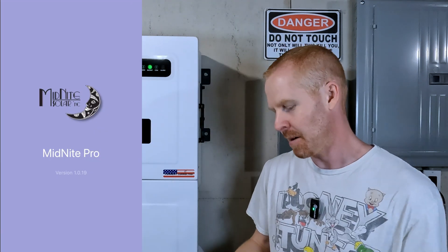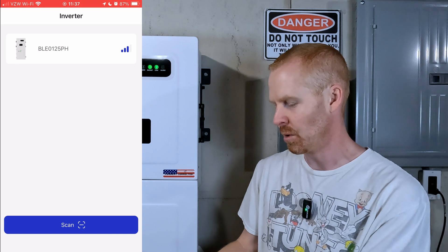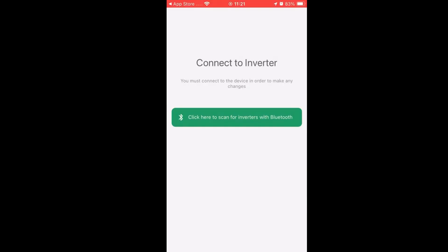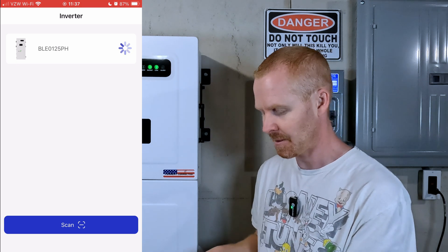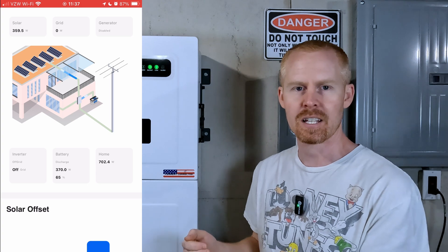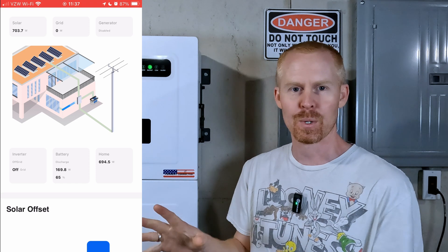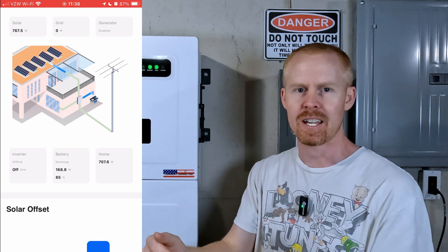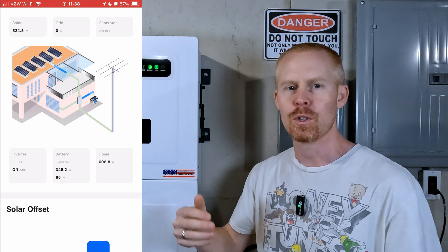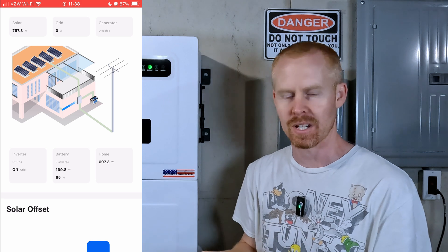If we open up the Midnight app — we're on version 1.0.19 — right off the bat, the old version forced you to hit the scan button to look for any Bluetooth connected devices. Now it does it on its own, saves you a step. Also, in the old app you had to choose installer or end user; now it automatically logs you in as a user, and if you need more in-depth areas there's a settings section for that.